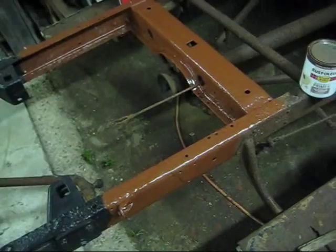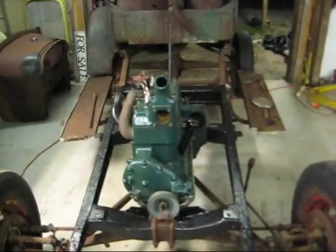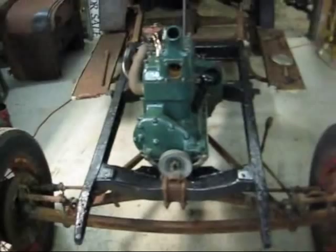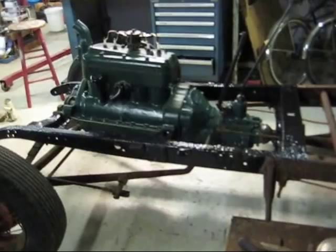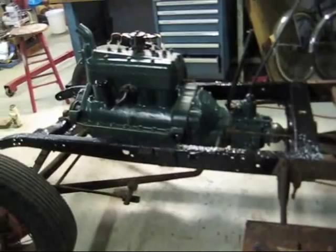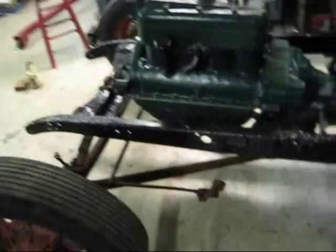Alright, we'll get some black on there tomorrow. Got the motor set in here, all bolted in, got the front mount in. I did some video putting the engine in but my camera screwed up, so I'm not going to put that in. But yeah, finally got it in there. I'm going to take the front end out of the thing, get it cleaned up and painted, and get it in.